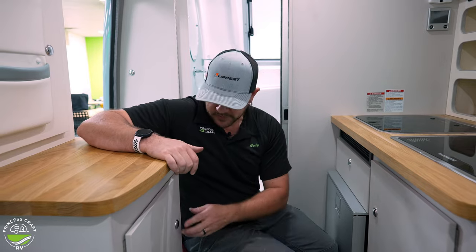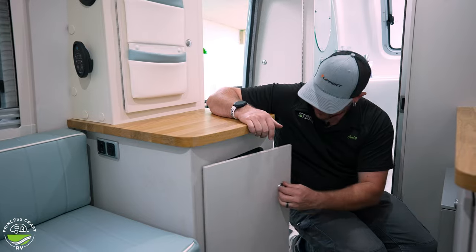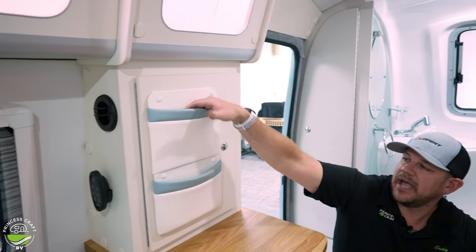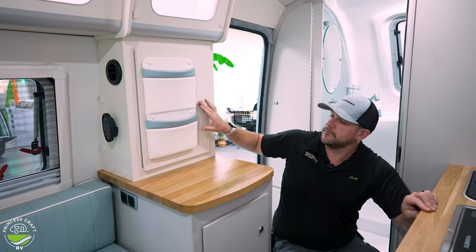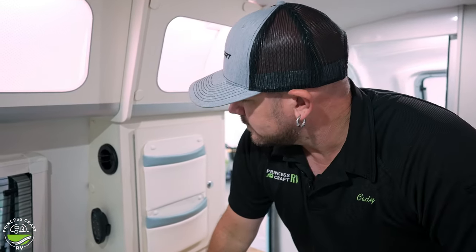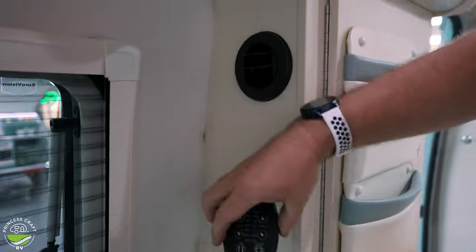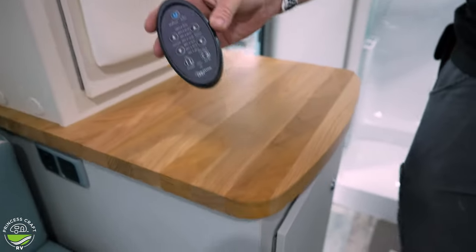Moving across from the kitchen, we're going to have another storage compartment — all works the same with the latches that New Camp has been using. Overhead, we've got a couple of storage bags on the wall and another little compartment inside.